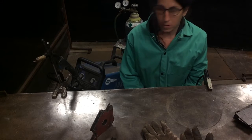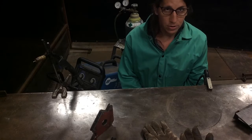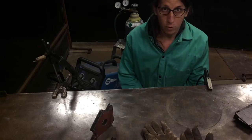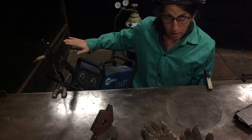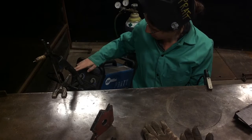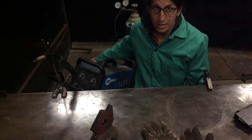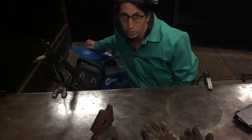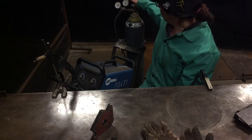We've got our MIG welder set up and we just want to do one last double check before we start to make sure we have everything we need before we begin welding. We've got our voltage set to five, our wire speed set to 55 — that's what it says on the inside of the door of our MIG welder. You can always check your data on the inside of that door.